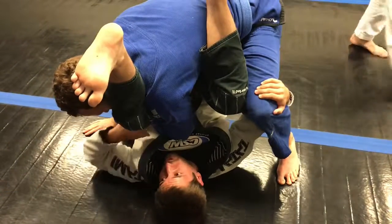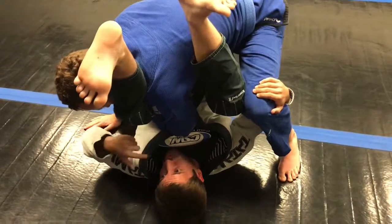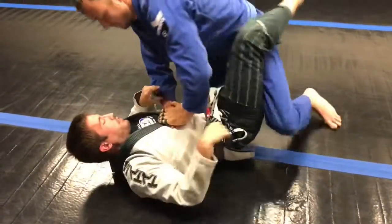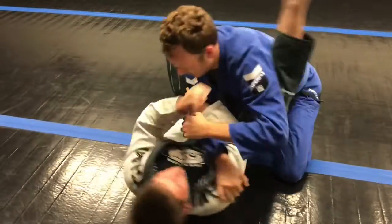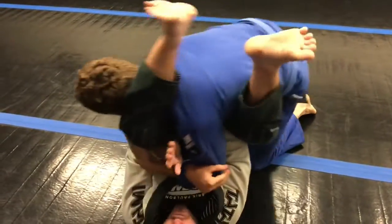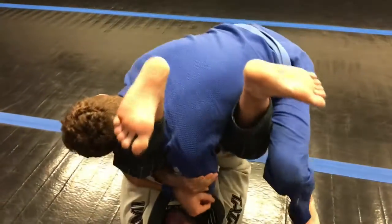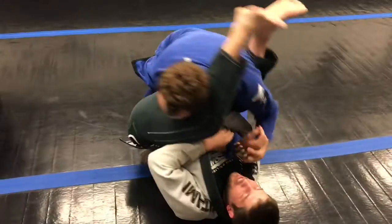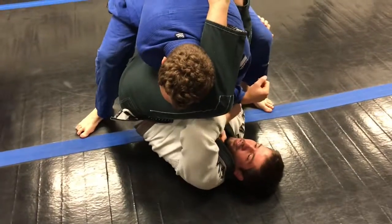Just work on that for a couple times each. Then we'll go into what you got on the bottom. I go for the arm bar, I mess up, you finger for yours, starts to pressure in and pull his arm out. Just work on that for a couple times — he starts to stack me and he pulls his arm out.